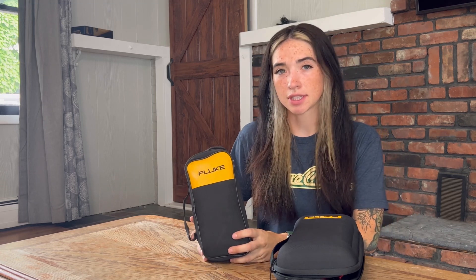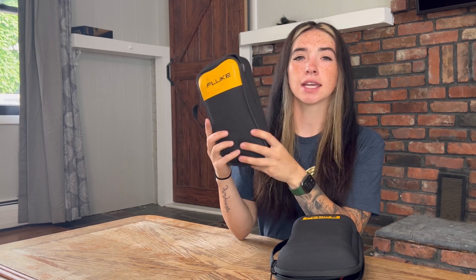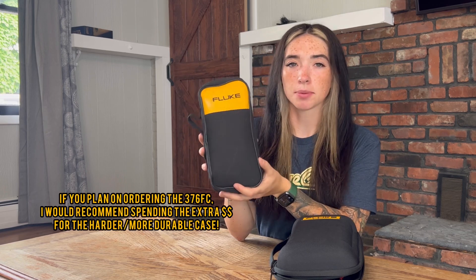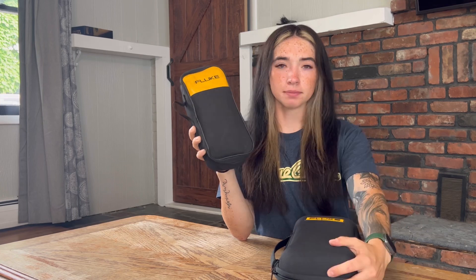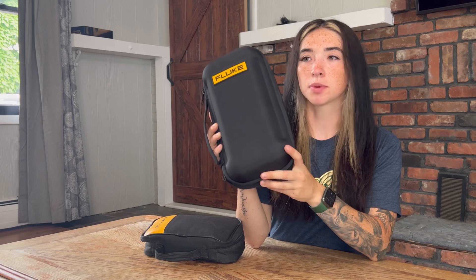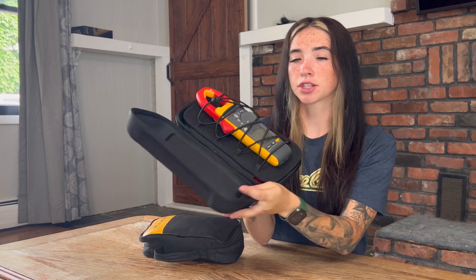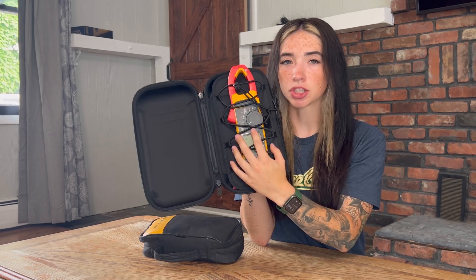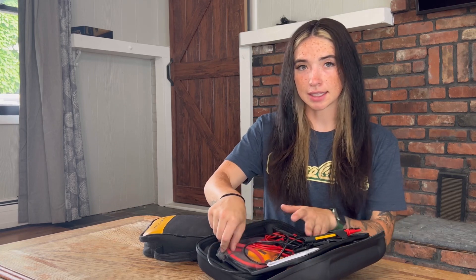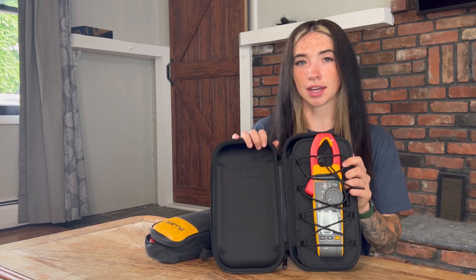The standard casing for the 376 FC is this material casing with the zipper. It's nice but it doesn't fully protect your Fluke — they do make an optional additional hardcover case separately. The Fluke 378 FC comes with a very hard textured case that is pretty durable. It actually opens up and the meter is bungeed into the case so it doesn't move around freely, making it very nice and easily accessible.